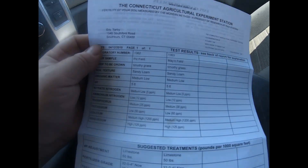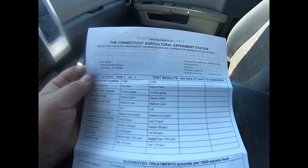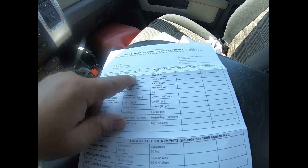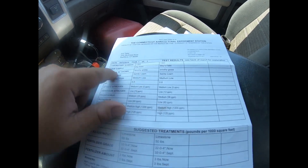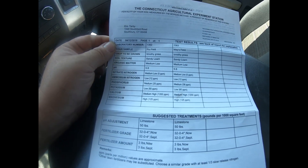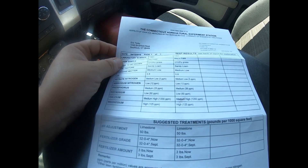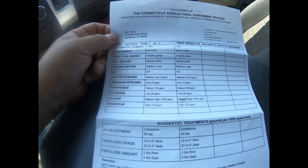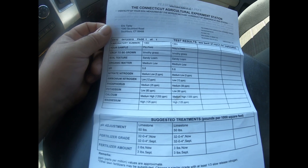Sorry about the messy truck, but it's a work truck. This is the results — it's from the Connecticut Agricultural Experiment Station. This is the field right here; I did two fields. And I tell you, this is a pretty good, pretty nice test. It was free, which is great. If anybody's interested, just take a sample, send it in, and in really two weeks — not even two weeks — I had my results back.